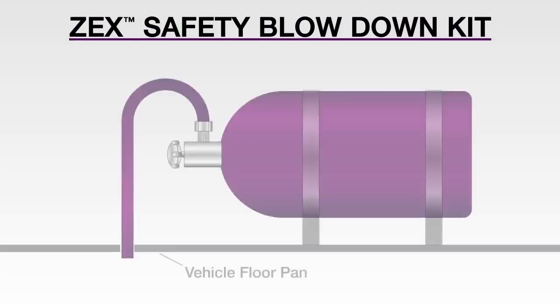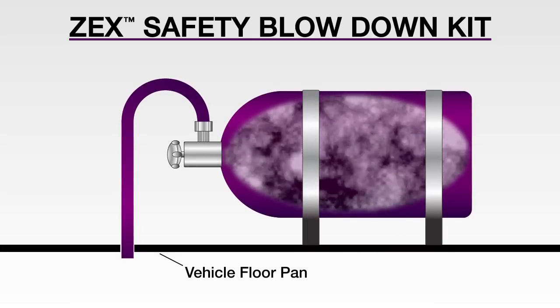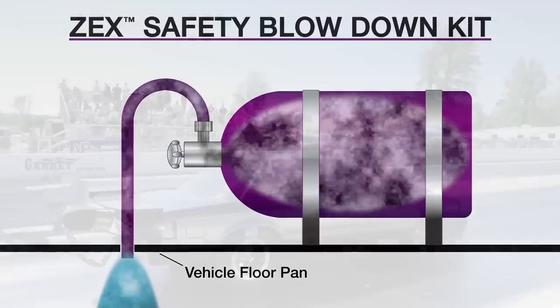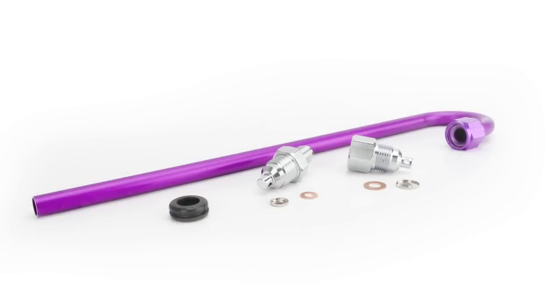The Zex Safety Blowdown Kit ensures maximum safety for your nitrous powered application. If your bottle is ever overfilled or overheated and the pressure safety disc bursts, the dangerous overpressure will safely vent to the outside of the vehicle. All racetracks require these blowdown kits and they are a must for the serious competitor. The Zex Safety Blowdown Kit is a complete kit that makes installing this important safety item a simple task.